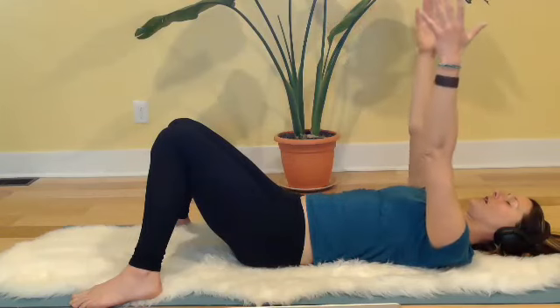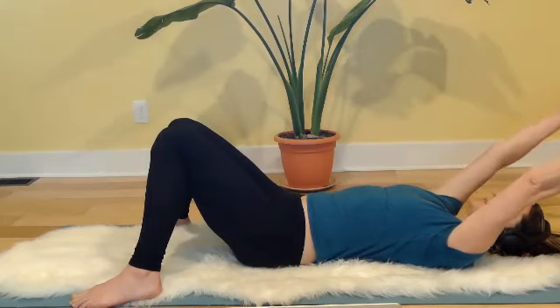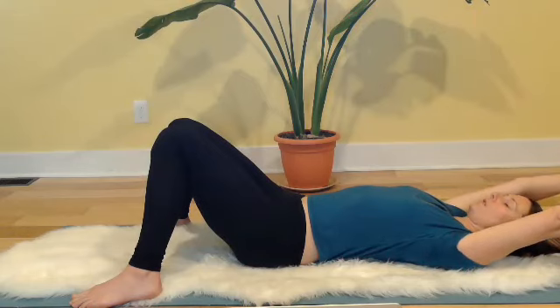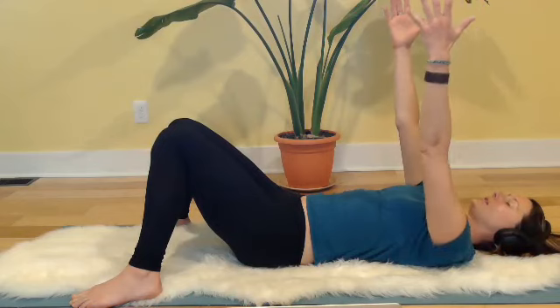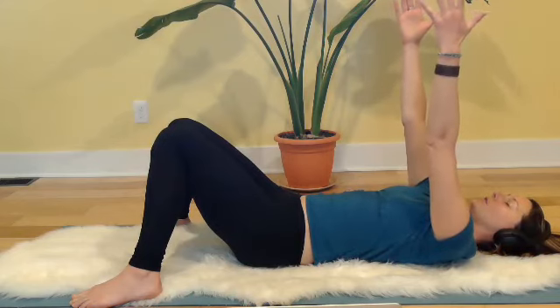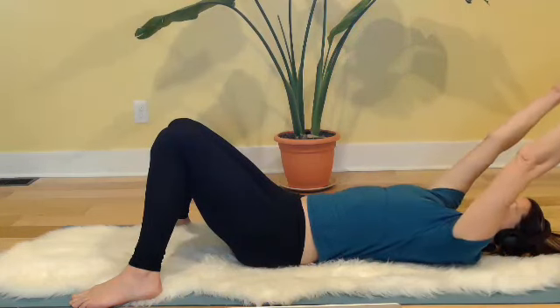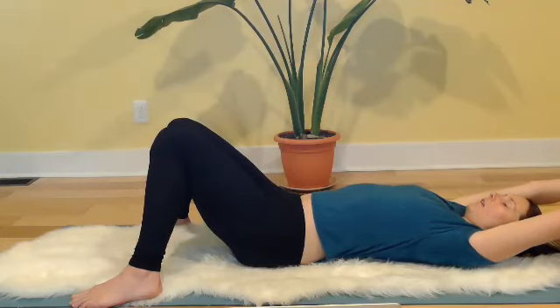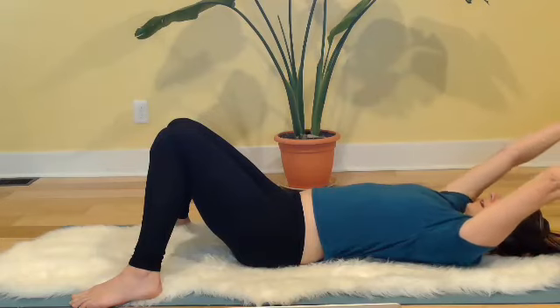Inhale reaching it overhead — pay attention to your low floating ribs, keep them connected with the earth. Open your armpits. Bring it back to center. Now push that beach ball towards the ceiling a little further so the heads of your shoulders release off the floor. Stretch, stretch, stretch as you take it overhead — reach, reach, reach — big full inhale, belly inflates. Exhale, bring it back to center.